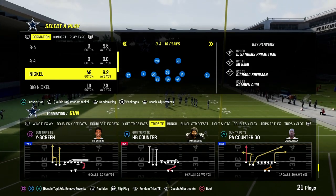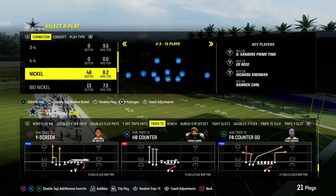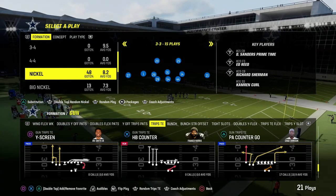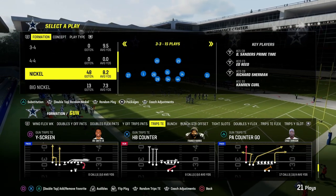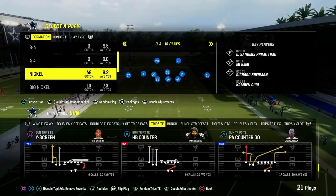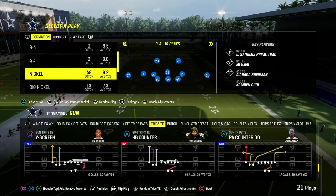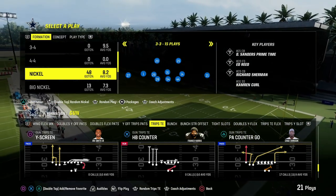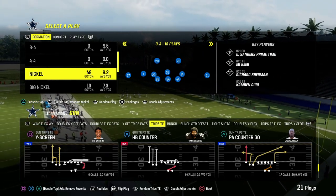In this video, we're going to be running this out of the Nickel 3-3 Cub because I believe the Nickel 3-3 Cub is the best defense in the entire game right now. If you want to get my entire Nickel 3-3 Cub defensive e-book, it's only $10 — you can get that by becoming a Patreon member. Patreon members get access to all of our offensive and defensive e-books and all updates. We've already dropped 15 offensive and defensive e-books for Madden 24, and we're dropping more later this week.